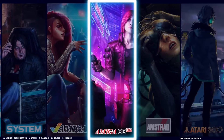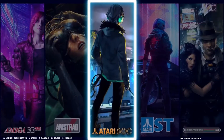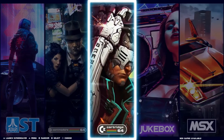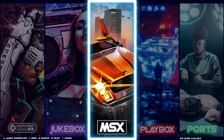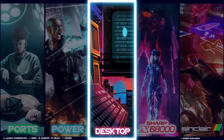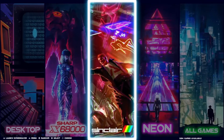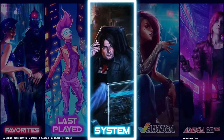What attracted me to this build is that it has lots of 8 and 16-bit computers. So what we have is a full set of Amiga, a full set of Amiga CD32, Amstrad, Atari 800, Atari ST, Commodore 64, Commodore 64 cartridge. It has a jukebox, MSX 1 and 2, a Playbox which is like a multimedia player, ports of Doom and other things like Cave Story.